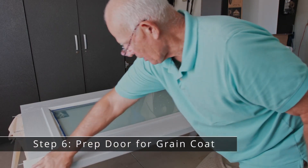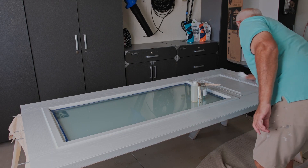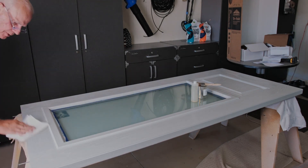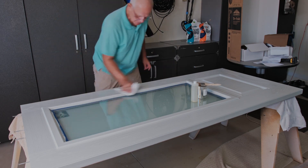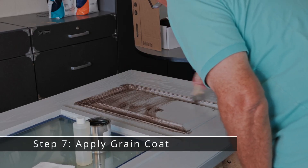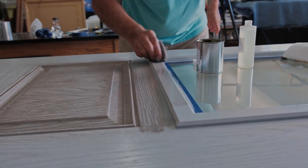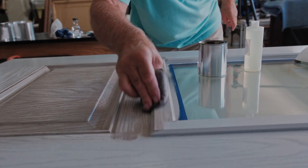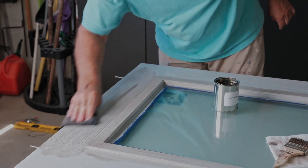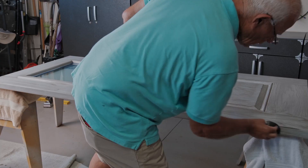After allowing the base coat to dry, prep the door for grain coat. Using a clean cotton cloth, apply a light and even coat of the wetting agent to one side of the door and sides — this extends the graining solution, allowing additional time for the graining process. Put this cloth aside to use with the wetting agent for the opposite side. Next, apply the grain coat using the graining pad. Work the grain coat into the door grain, starting with any embossed panels and light frames, then do the horizontal panels running side to side, then vertical panels running top to bottom, and then finish the edges.